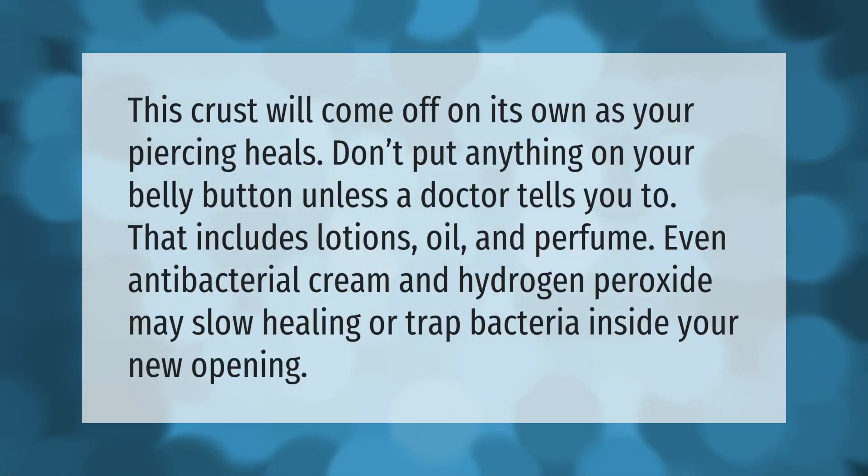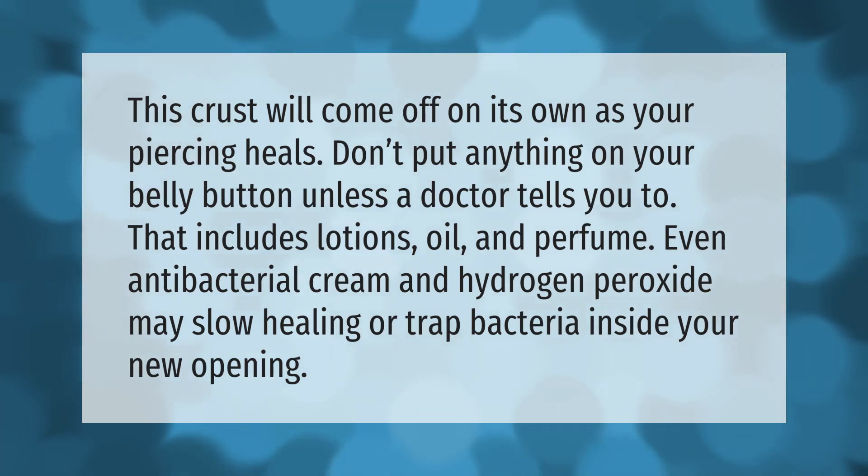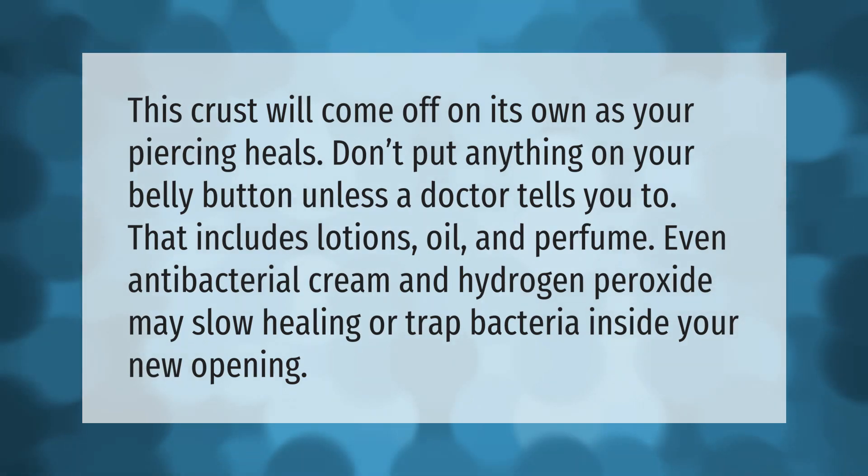This crust will come off on its own as your piercing heals. Don't put anything on your belly button unless the doctor tells you to — that includes lotions, oil, and perfume. Even antibacterial cream and hydrogen peroxide may slow healing or trap bacteria inside your new opening.